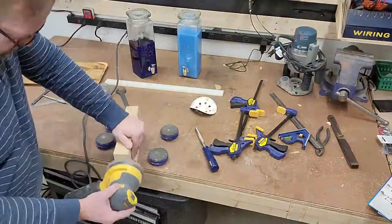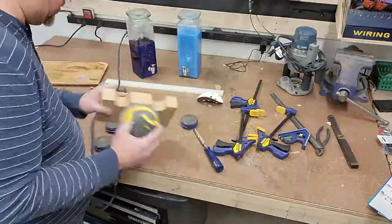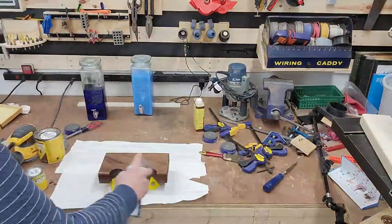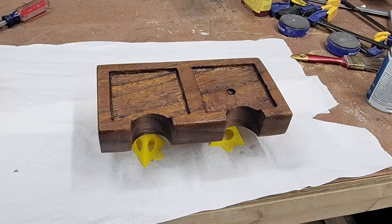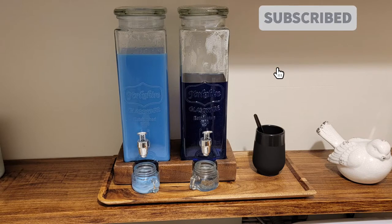I'm going to give everything a quick sanding up to 180 and then we're ready for some stain. A couple coats of poly just to ward off any soap stains in the future, and we're good to go. Here's what the finished tray looks like — we kept it a little rough and tumble so it matches everything. It works perfect in the laundry room. Wife couldn't be happier. Thanks for watching.